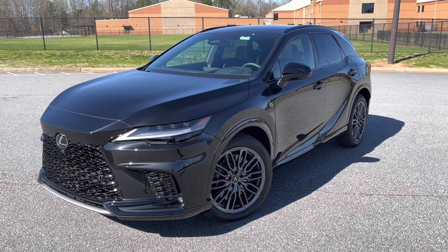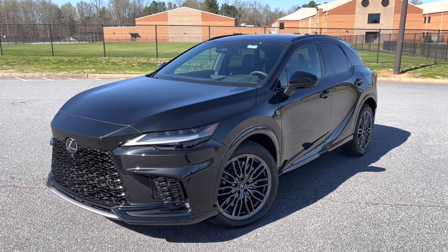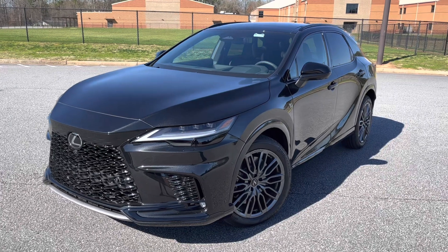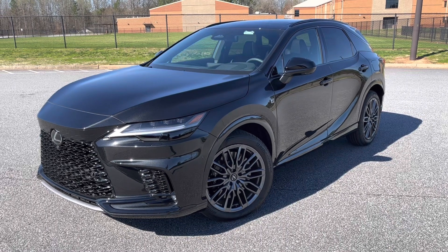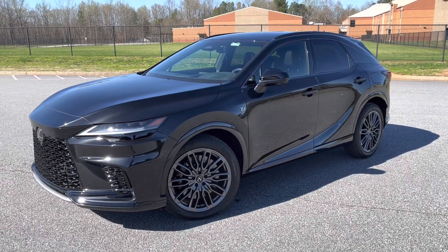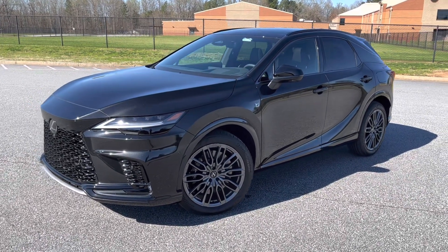You may have already seen the video on my channel of the RX luxury trim of this current fifth generation, so I'm not going to dive too much into detail on some of the luxury attributes of this car, because this one is fully loaded and has a lot of those same features. I just want to highlight some of the performance aspects, as I probably won't get a ton of seat time in this 500H given how high in demand they are — and for good reason.